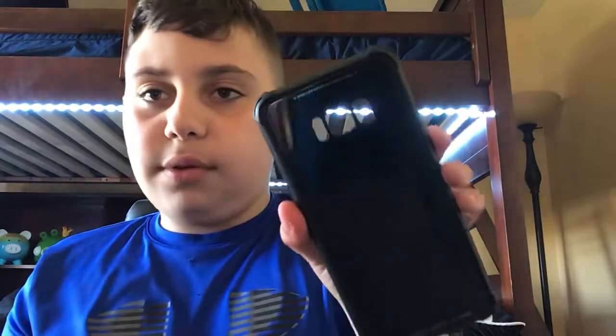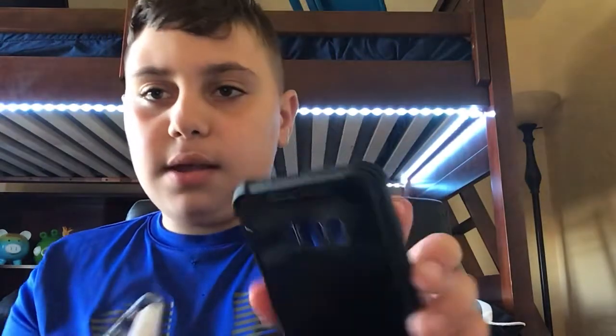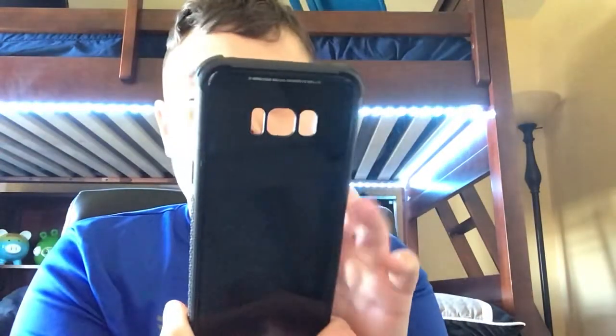So this one right here was the most expensive one. This is tempered glass, and you can charge your phone wirelessly through the back still, because most cases, when you put them on your phone, you can't charge wirelessly. So yeah, that's pretty cool.